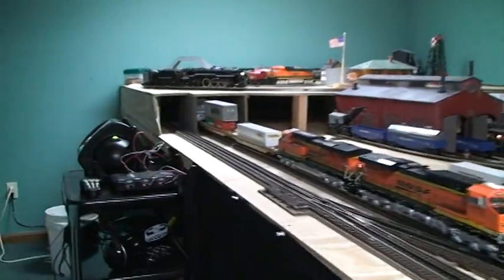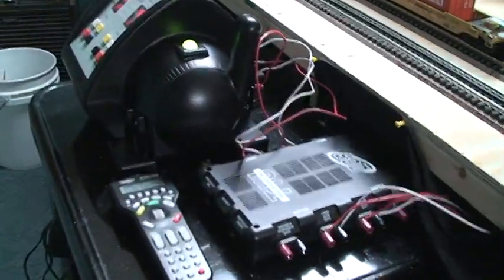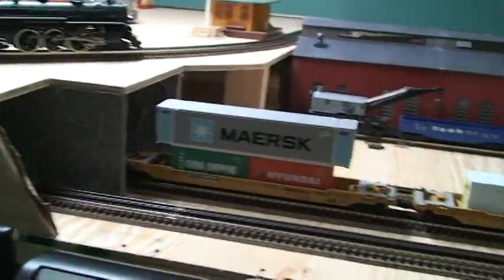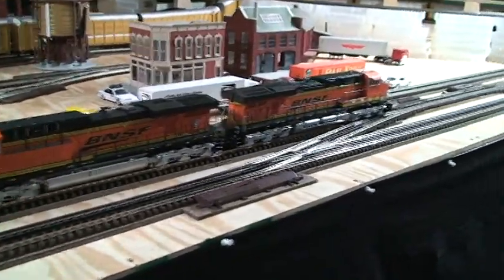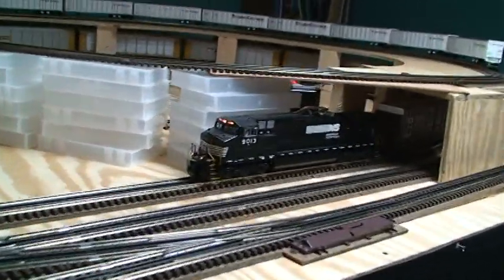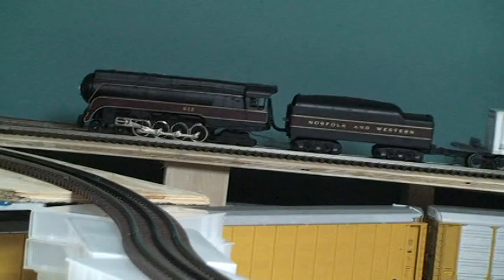Going to do some walk-arounds and show you what I've got going. Running DCS with a Z4000, got that over the holidays, running on Atlas track. The switches and all the locomotives you see on the layout right now are MTH with Proto 2.